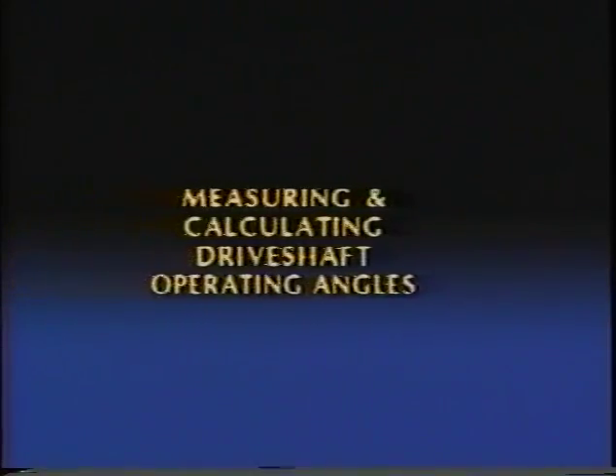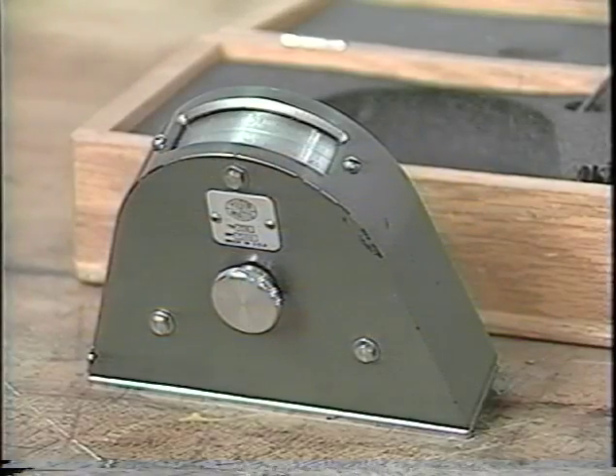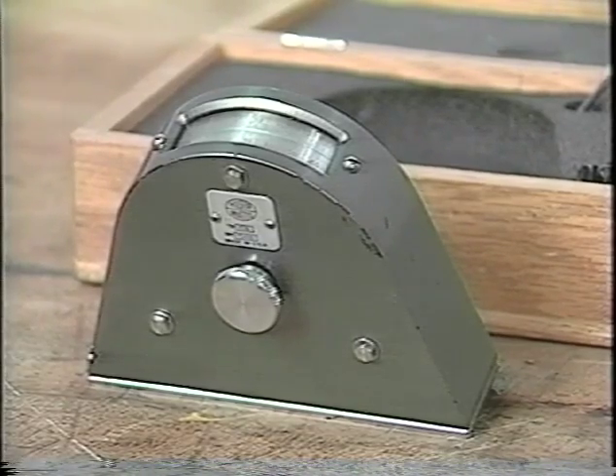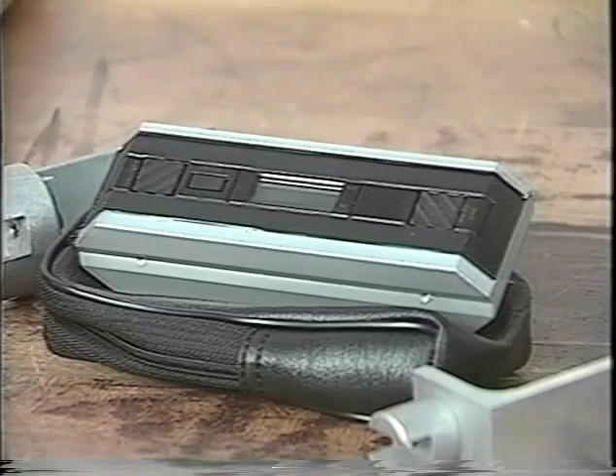In this video, we'll cover the measurement and calculation of a common driveshaft application. To measure the driveline slopes used to calculate the working angle, you will need a protractor. It must be capable of accuracy to within one quarter of a degree. Usually this requires a spirit level protractor, or better yet, a digital protractor.